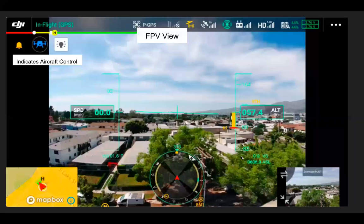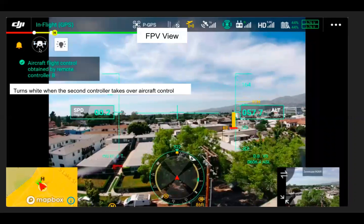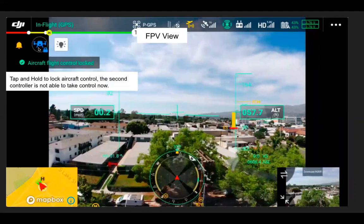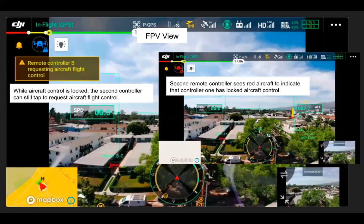Right now the blue aircraft indicates aircraft control. When the second remote controller takes control, the aircraft turns white. From this remote controller, we can take aircraft control back by tapping on that white aircraft, and now it is turned blue again. You can tap and hold the blue aircraft to lock aircraft control, so the second controller is not able to take control. Their aircraft icon shows as red to indicate that controller one has locked control. They can tap on the red aircraft and the first controller will get a notification, and can choose to unlock. The remote controller will play an audio message and has a visual indicator as well.